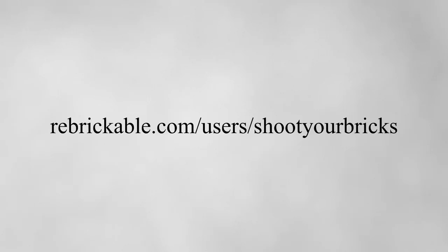So what do you think about Lego models? If you have something to add, leave it in the comments below. You can check out my Lego models on Rebrickable — I only have two right now but I'm working on more, so stay tuned. Anyway, thanks for watching.